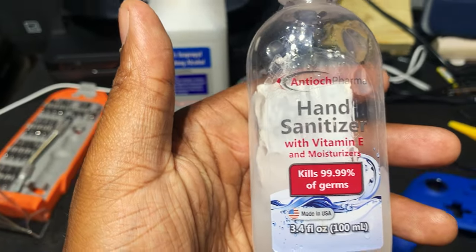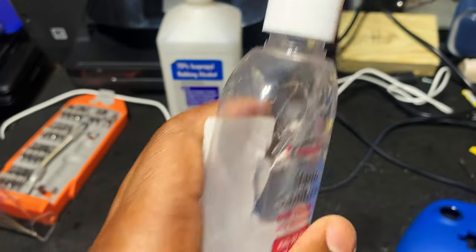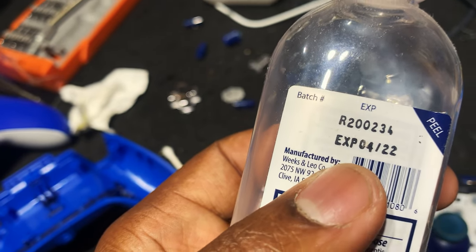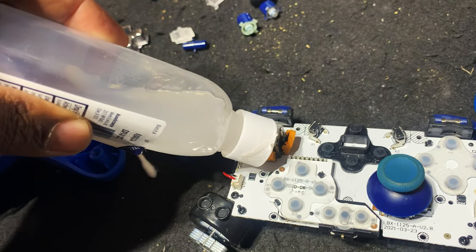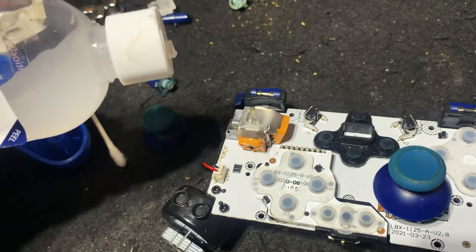I've got some hand sanitizer here. It's been sitting in the window with the lid removed, so it's not what you're used to seeing. Oh, it expired — that might be why. I didn't even know hand sanitizer had an actual expiration date; I truly did not know that.